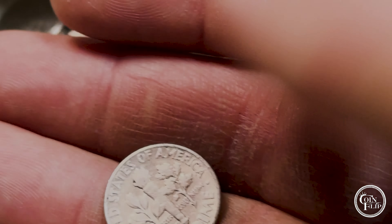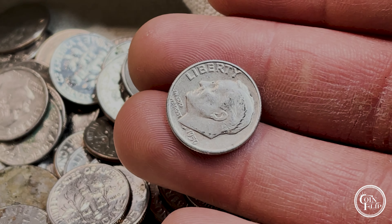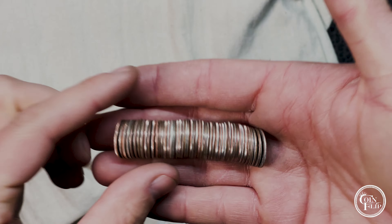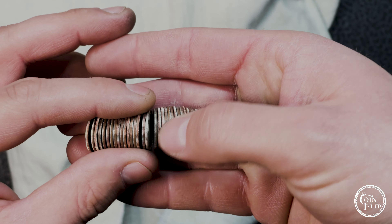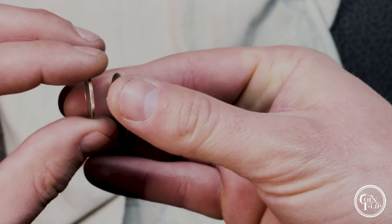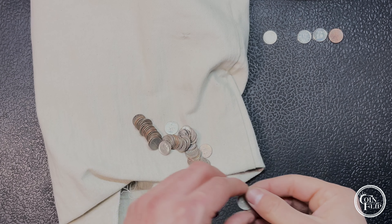We found another Canadian - I think it's a 2020. But we just have our first real find which I think is definitely silver, you can see it here on the end. Let me fish this out for you. What do we have? 1959 Denver - first silver of the hunt! 1959 Rosie, let's go!